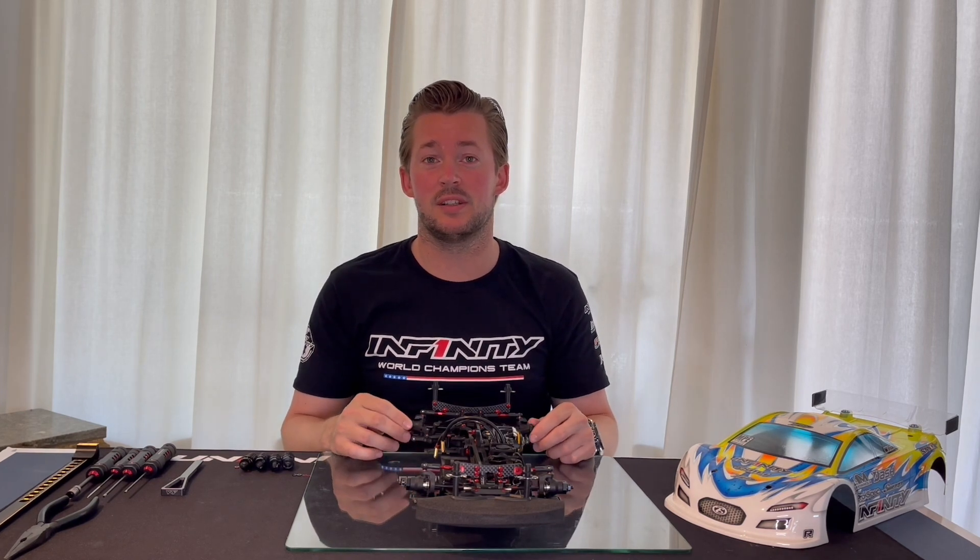And that's it for me today. Please visit the Infiniti website or contact your local dealer if you need more information about Infiniti products. Thank you so much for watching and see you next time.